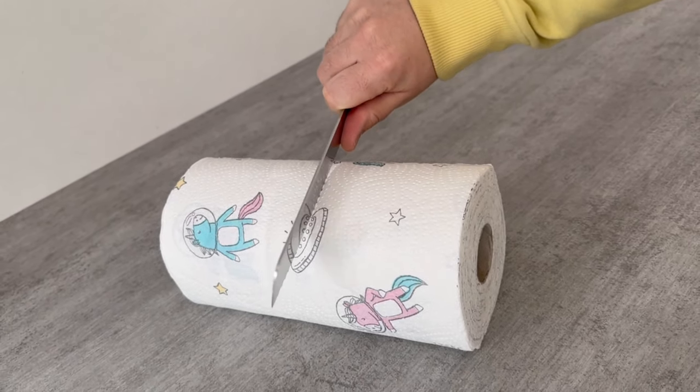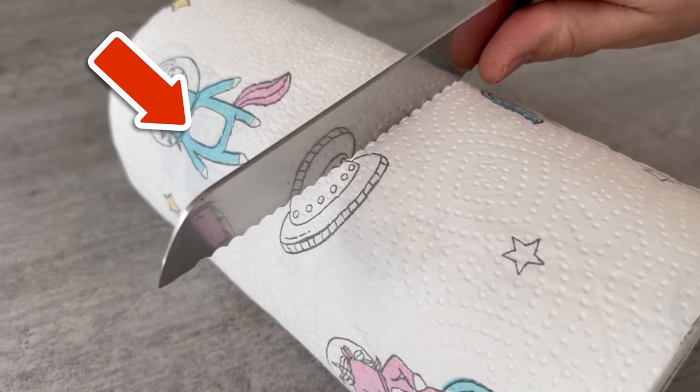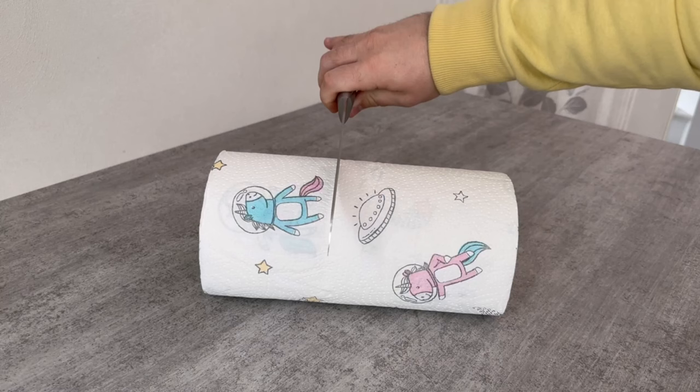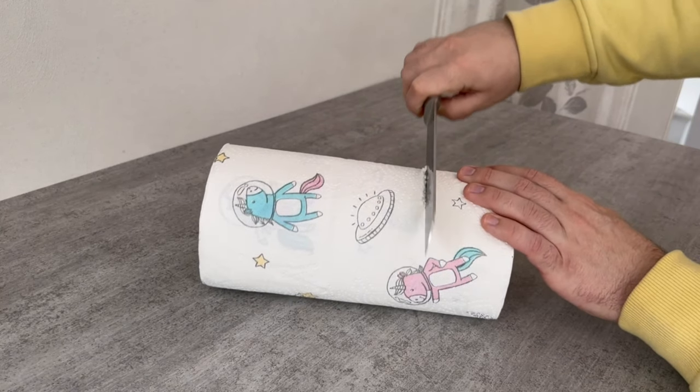Do you know the secret reason why you should cut a roll of paper towels in half? In this video I will show you why more and more people are doing this, but what you absolutely must pay attention to and at which point you must precisely cut your roll of paper towels. I'll show you right away.